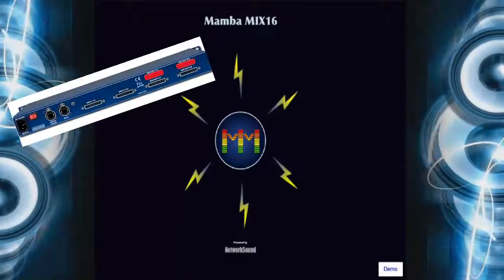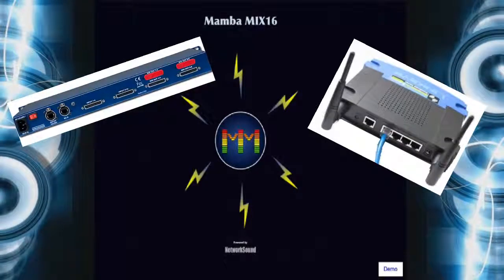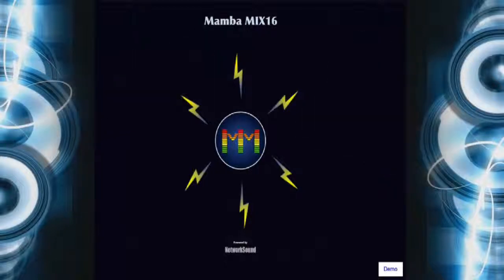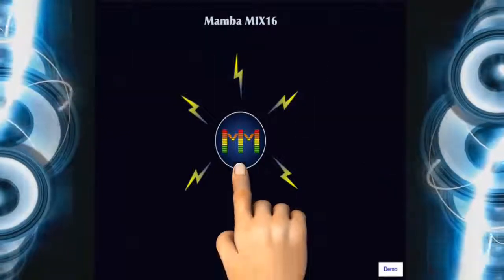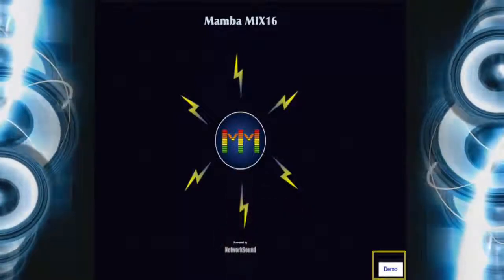Turn on your Mamba Mix system and the Wi-Fi router. The app will automatically connect to the Mamba Mix system for up to 96 musicians. Then click on the MM logo. The demo feature can be used without connecting to the Mamba Mix system.